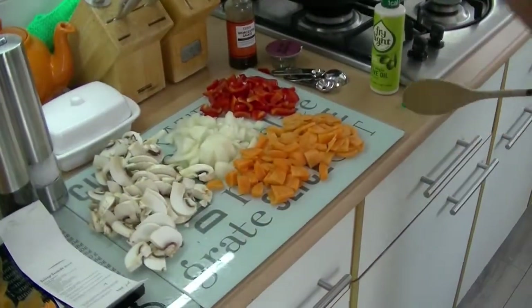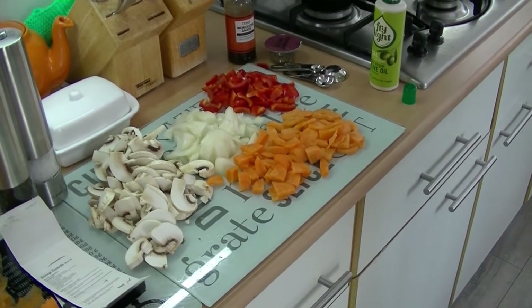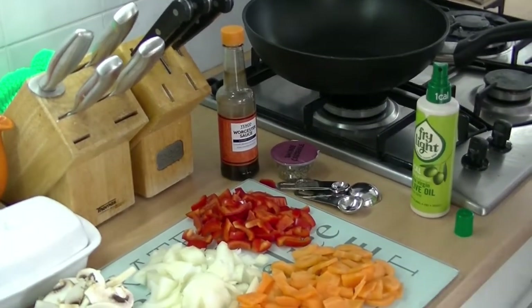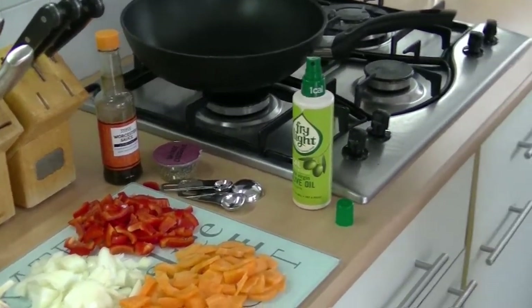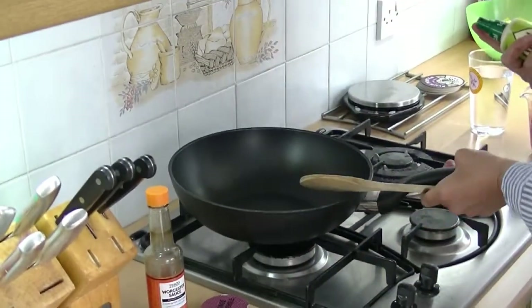I've got some sliced carrots, sliced peppers, sliced onions and sliced mushrooms, some Worcester sauce, the sausage casserole mix, and some blended tomatoes. First of all, I'm going to spray light my pan.